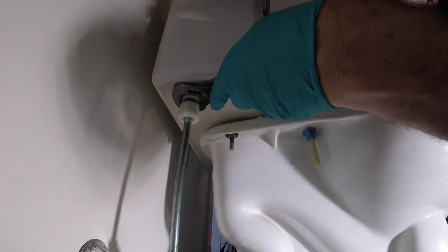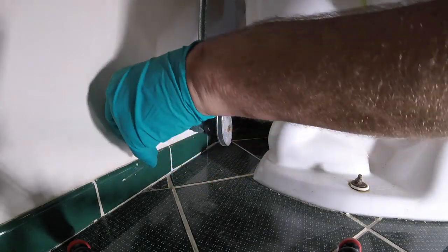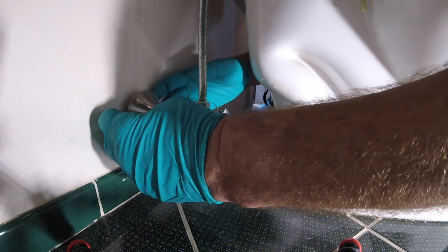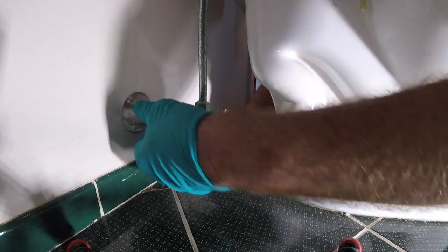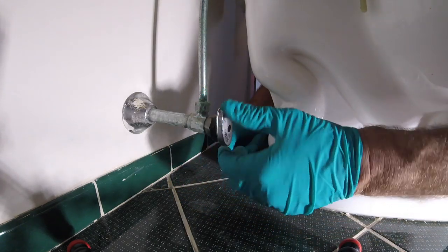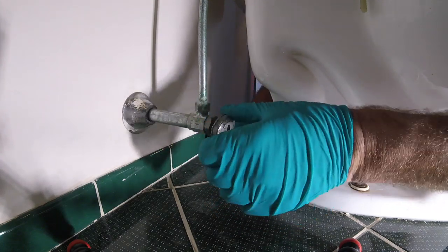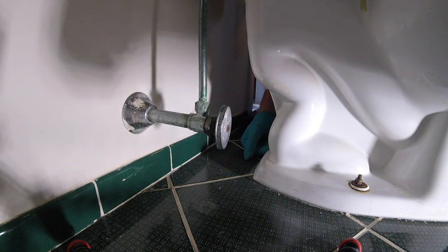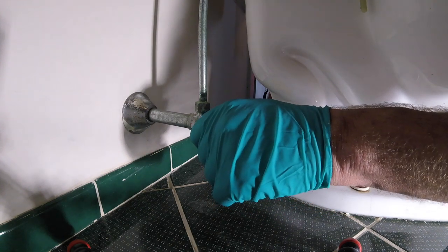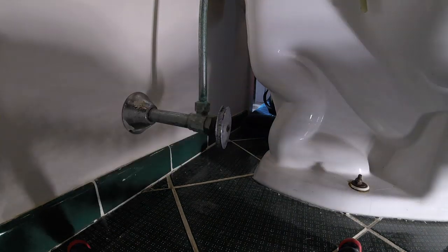Up in here is the fill valve — these are all Fluidmasters, so these have been worked on before. This toilet is really old. Of course, we could have a leak on the copper joint — a pinhole, which is very rare — or a bad seam right here. This valve is ready to be changed, I'll be honest. It needs a new one. This is my own house, so we're probably not going to change it today, but we're giving this quick lesson for all the apprentices.